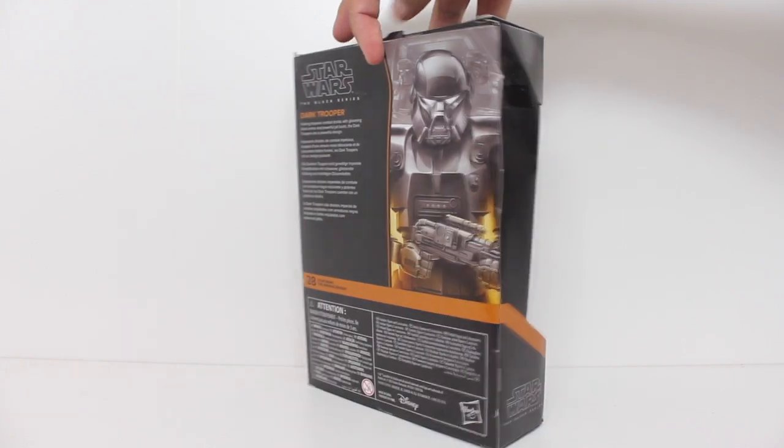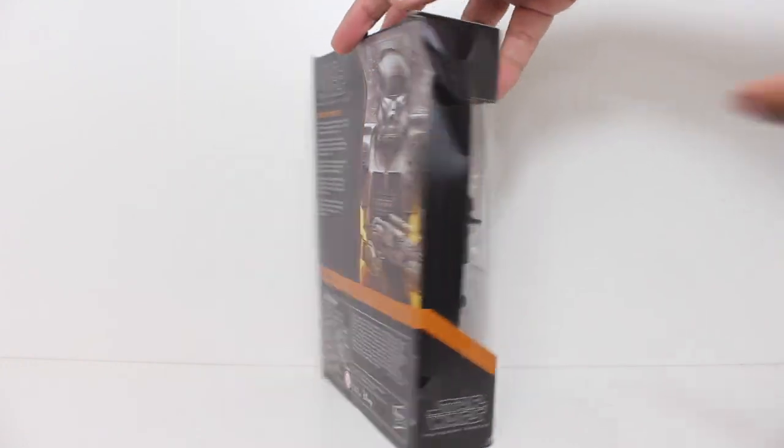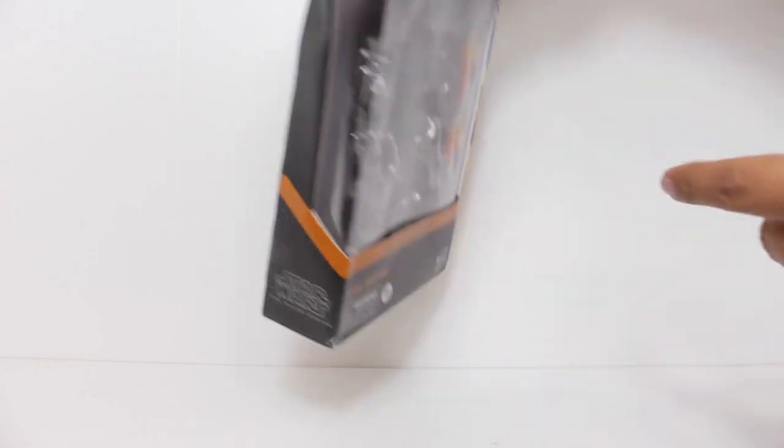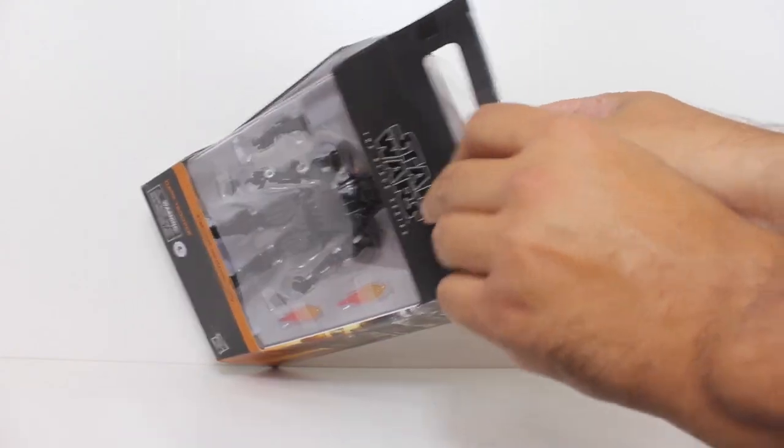I ordered this from Amazon, and this is the condition that it came in. The outer box that it shipped in was fine — this is actually the condition it was in when they put it in the box to ship it. Thankfully, I'm not an inbox collector; I don't really care about boxes.